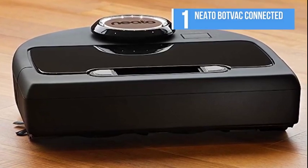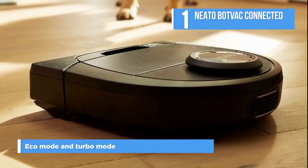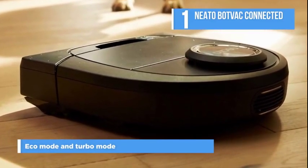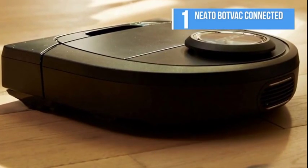There are two cleaning modes available: Eco Mode and Turbo Mode. The Eco Mode is for a quieter, longer cleaning run, while Turbo is for super-powered cleaning with maximum pickup.